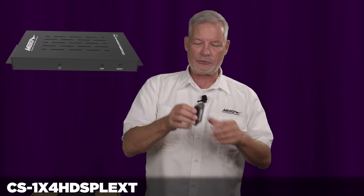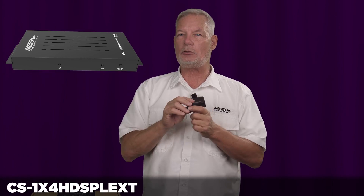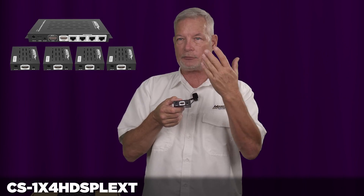Each of those outputs will go to a receiving unit. The receiving unit goes at your display and ties into the display with an HDMI cable and away you go. Each of the display side units has an IR input, and this comes with an IR receiver that sticks on the front of the television.